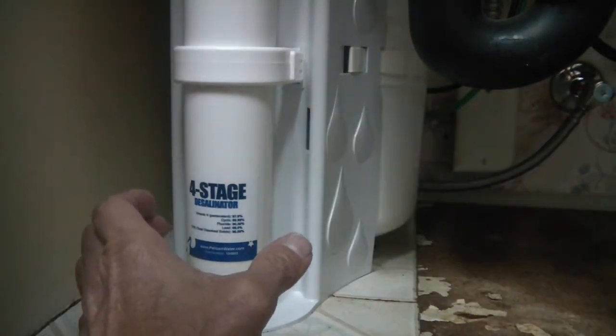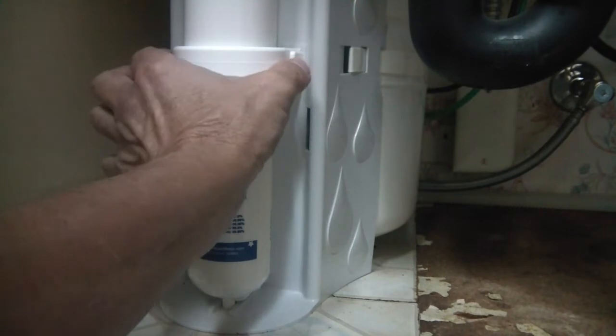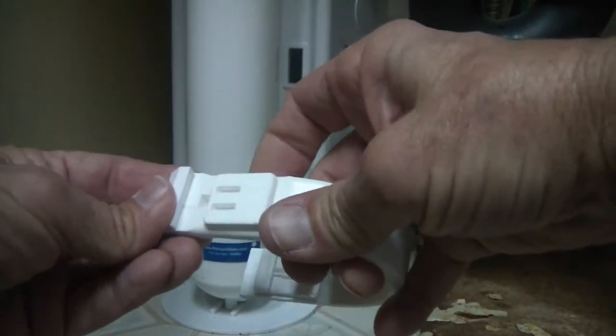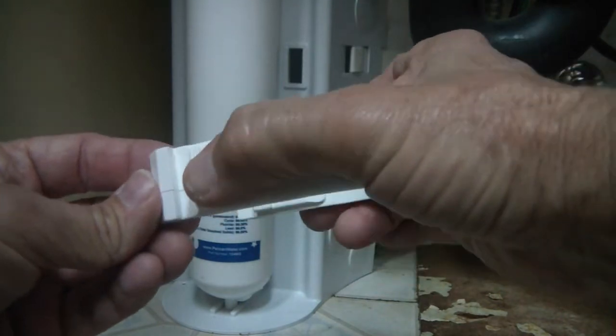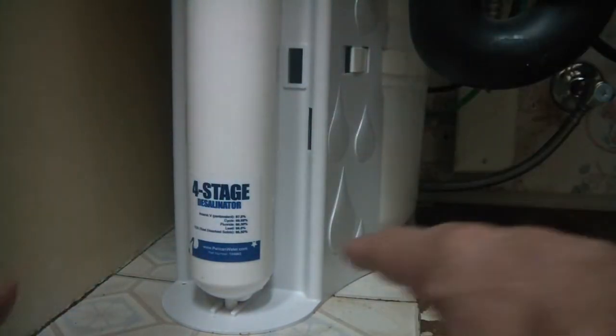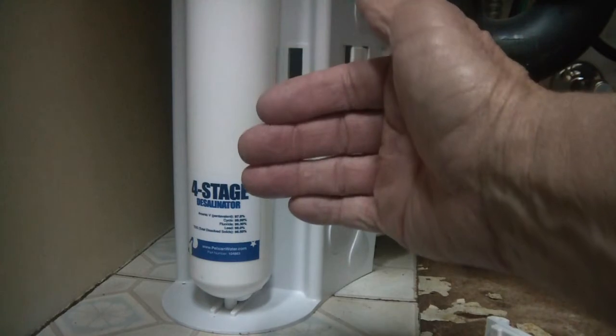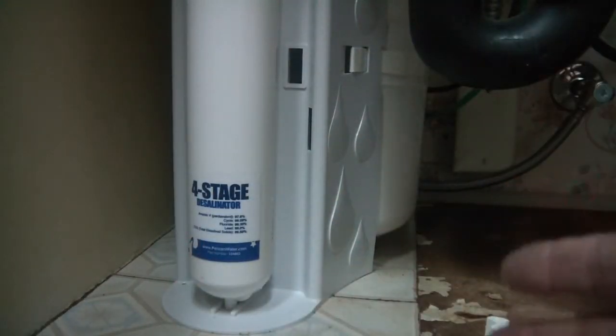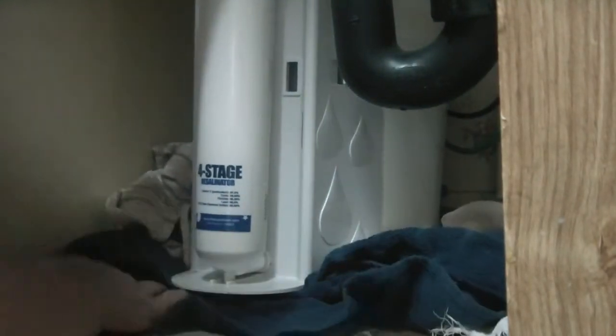Now we can go back to the filter. On both sides of the four-stage filter there's a little U-bracket — you squeeze in. It's spring-loaded, so when you snap it in from the inside it pulls back, which is why you just squeeze in and it pops right out. Make sure you have a couple of towels down so when it's removed any residual water will drain out without making a big mess. I'll put some towels around and lift this up so if it does leak it's contained.